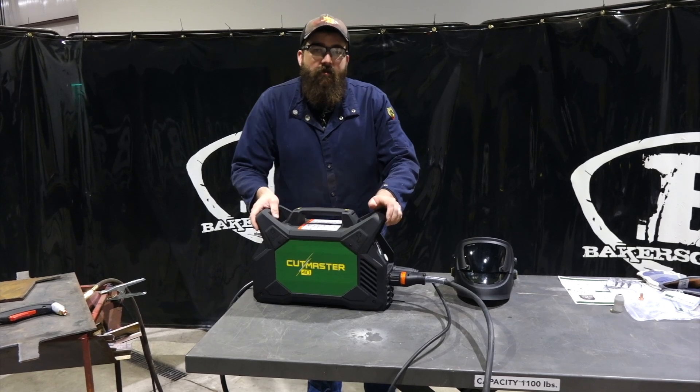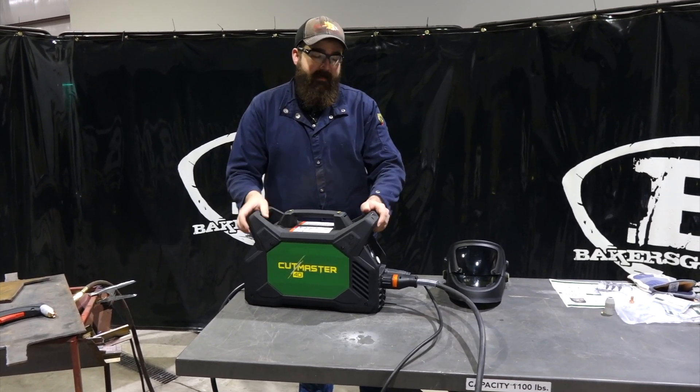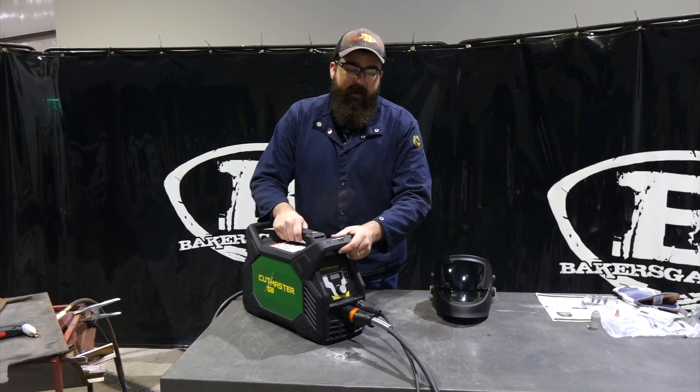Hi, I'm Andrew at BakersGas. We're here today with my new piece of demo equipment. I got a chance to try this out at Fabtech 2019. It is a 40 amp plasma cutting machine.